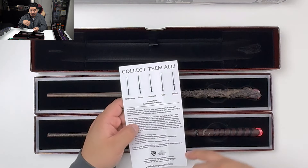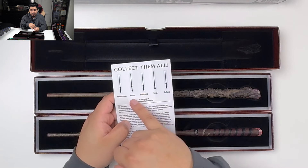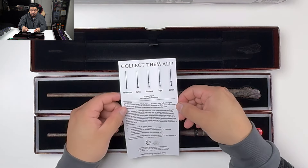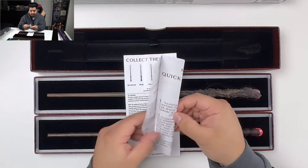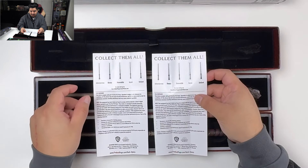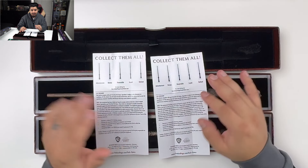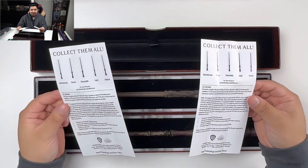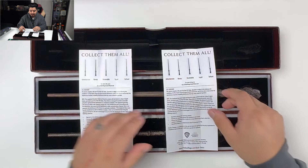On the backside, you can see it has five wands: the Adventurous, Heroic, Honorable, Loyal, and Defiant — those are the four that actually released — but you can see they don't have images of the appropriate wand there. Looking at the other one, none of these have the Wise wand, which would be the green one. So you can see they were still not sure: are we going to do all five, or are we going to do four? Little things like that are pretty cool — they didn't even finish this when they made the demo units.